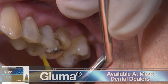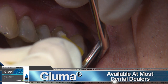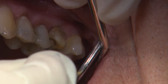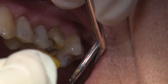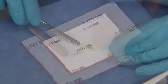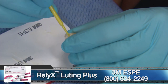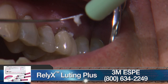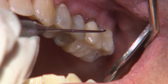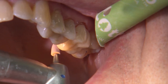Prior to delivering the crown, I scrub a thin layer of Gluma desensitizer on the prep and allow it to sit for at least a minute. The solution will help disinfect the tooth and reduce the chances of post-operative sensitivity. Any conventional cement or resin cement of your choice may be used with this Bruxer Now material. For this delivery, we're using 3M's resin-modified glass ionomer RelyX Luting Plus — it's very easy to use with a pretty quick cleanup. After the crown is cemented, it's always a good idea to check the occlusal contacts again.